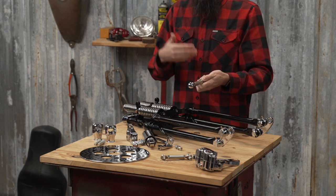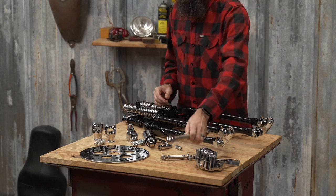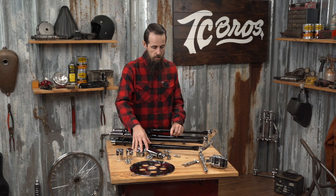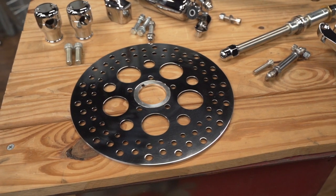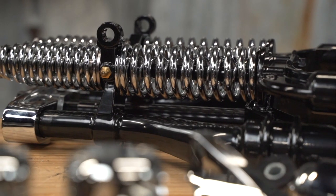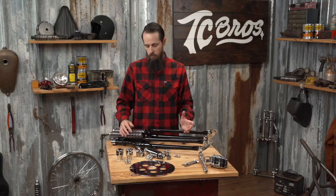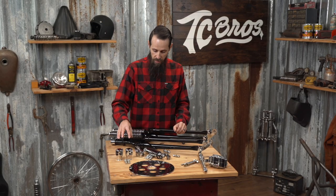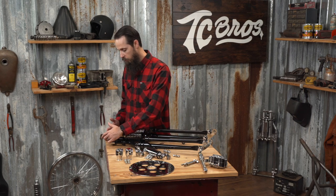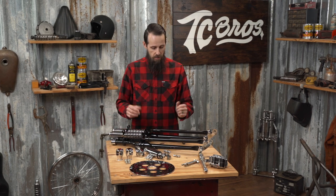We also sell separately a spacer kit for narrow glide wheels, or a spool hub wheel for those of you that don't want to run a front brake. They work with 11 and a half inch standard size Harley Davidson front brake rotors and they use half inch mounting hardware for the handlebar risers. We sell a numerous amount of additional items that you need to make these work easily, from the risers to adapter brackets to change the bolt pattern from four and three-quarter inch standard springer riser spacing to three and a half inch like your stock bike came with.